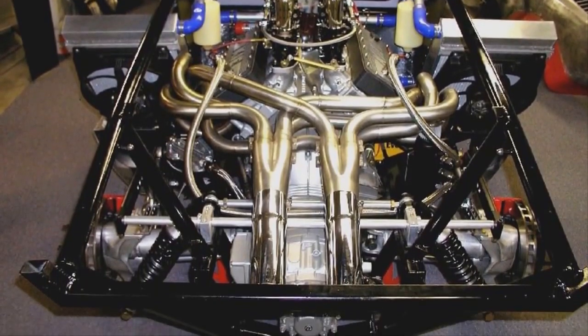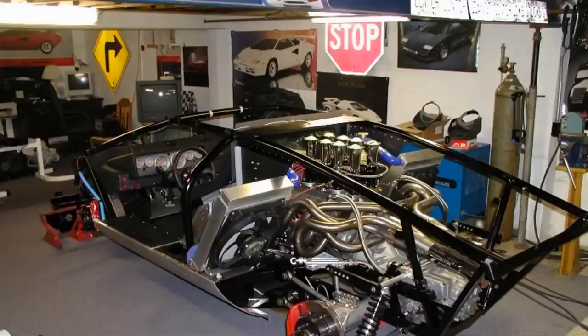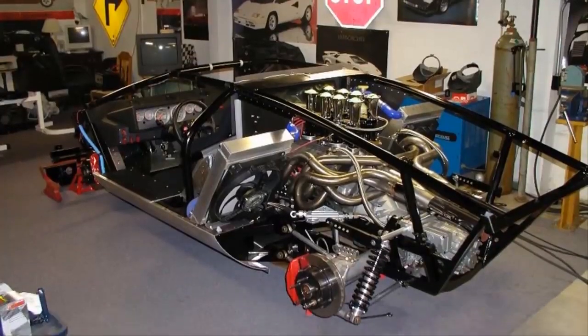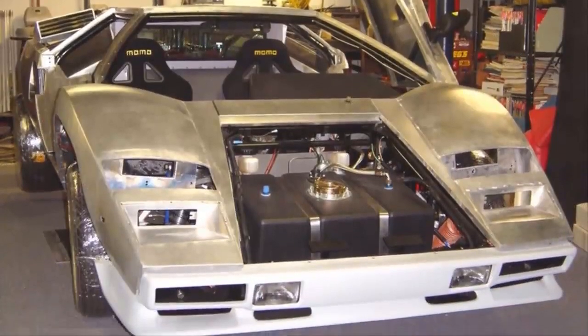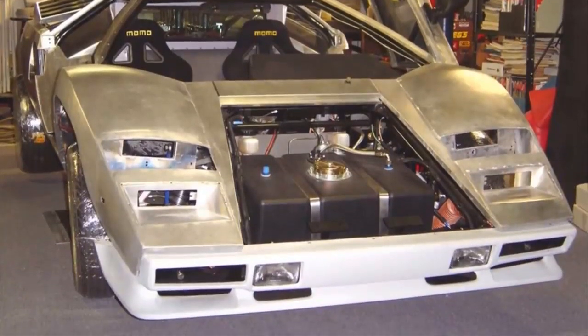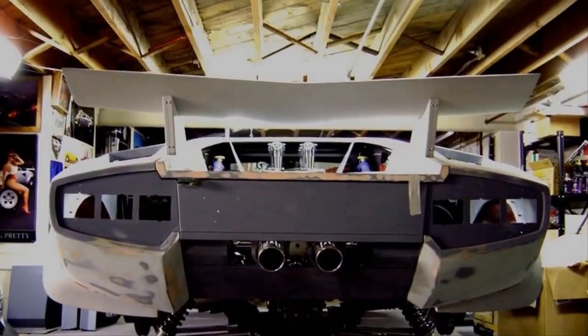The rear end and suspension is now hooked up — that's one beautiful looking setup. This car needs two radiators to keep the engine cool, with one situated on each side of the car to allow air from the side scoops to hit them. The internals look like they're finally complete and the assembly is nearing completion.